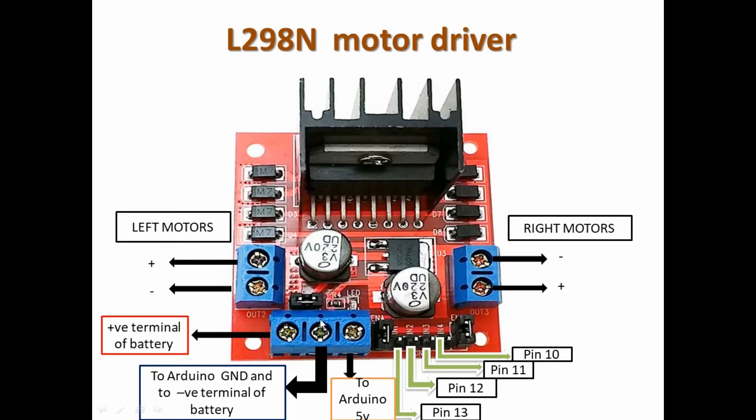Here we are having the left motors — the positive terminals of the motors are going to be connected to this terminal, and this is going to be the negative part. For the right motors, this is the negative and that is the positive. Then you have the power supply connections.